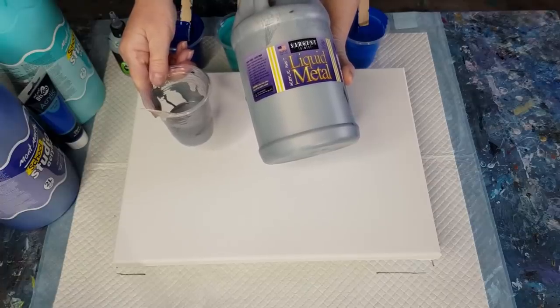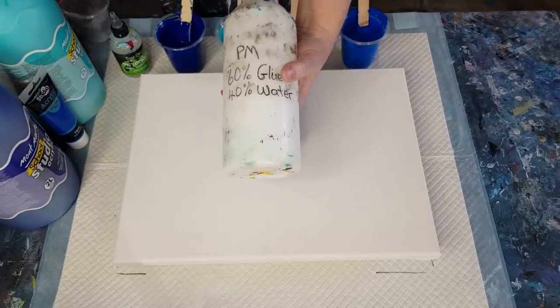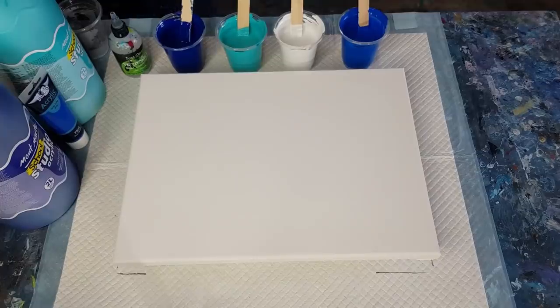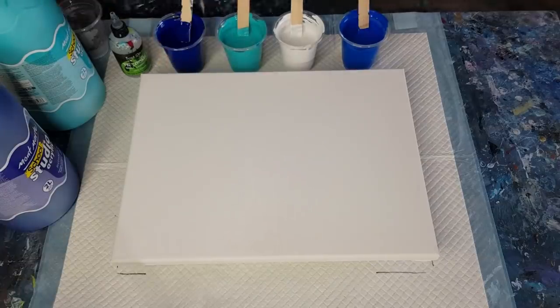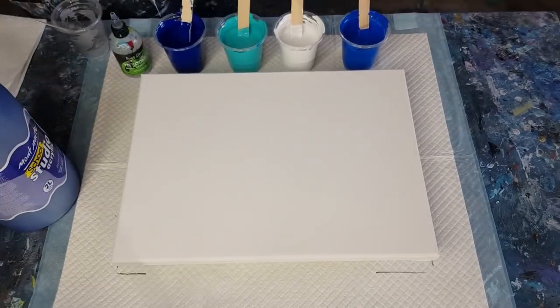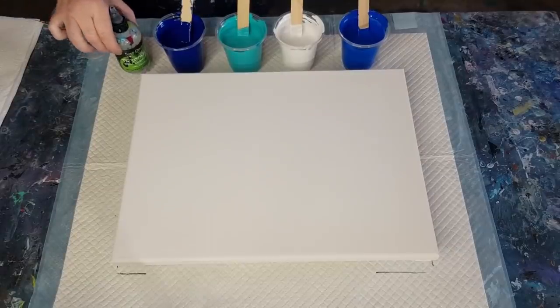I'm using my usual pouring medium - 60% glue, 40% water. The swipe color is mixed two parts pouring medium to one part paint because I like it thinner. The other colors - blues, turquoise, and white - are mixed one and a half parts pouring medium to one part paint: 90 grams of pouring medium to 60 grams of paint (3 oz to 2 oz). The colors are deep cyan blue, white, turquoise, and phthalo blue - all Montmartre Studio paint.